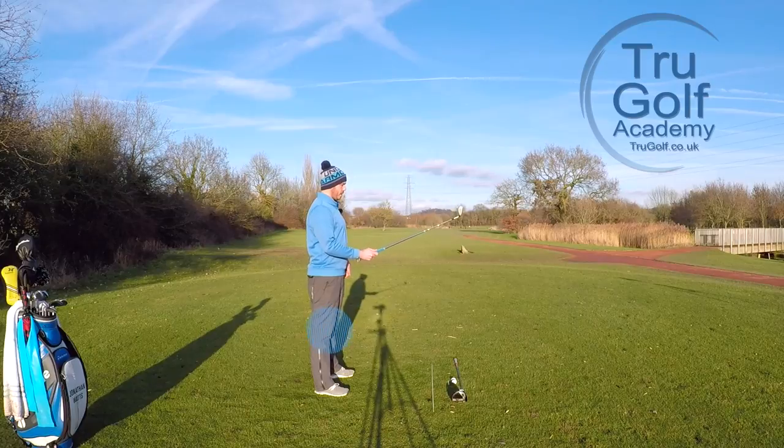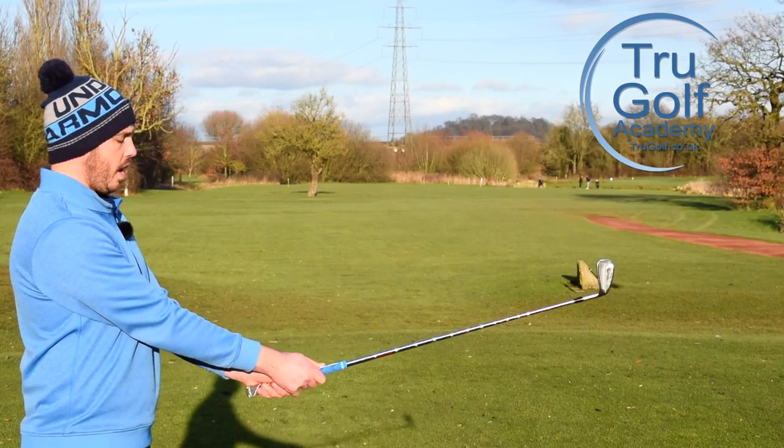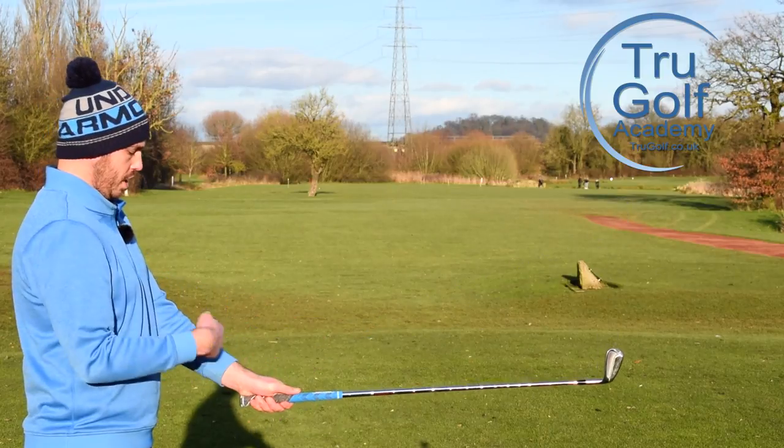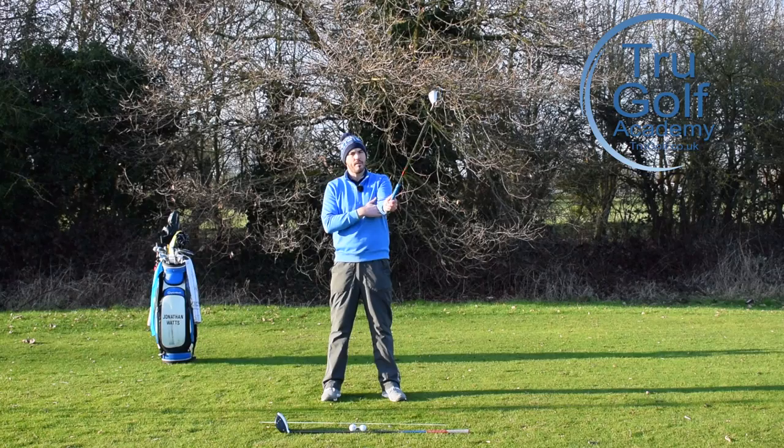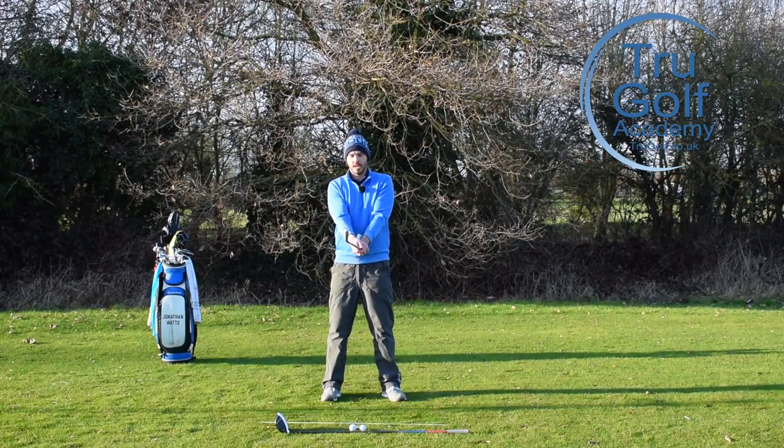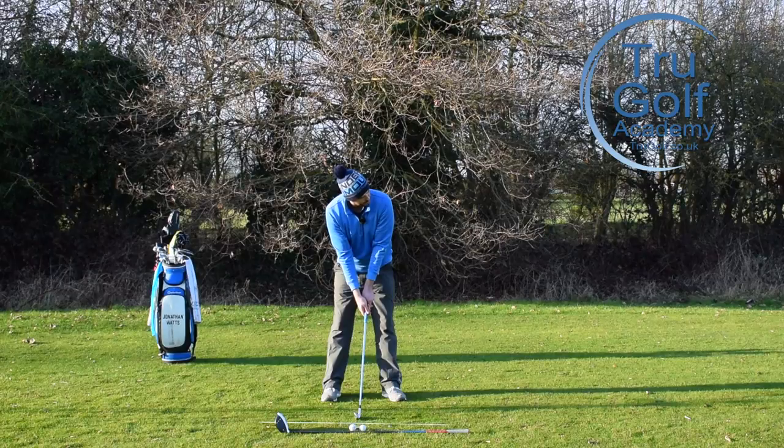To recap: stand upright, soften your knees just so they're not locked, bring your arms down so the back of your arms — just above the elbow — touch your chest. So: soften knees, arms down to hit the chest, then tilt forwards from your hips.